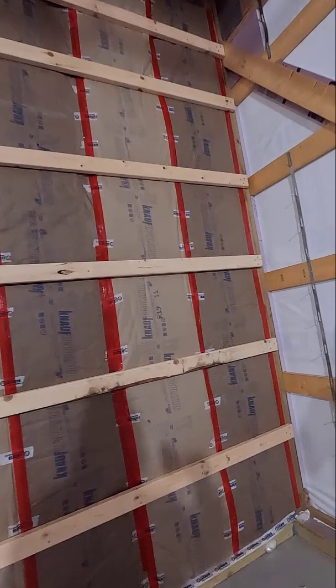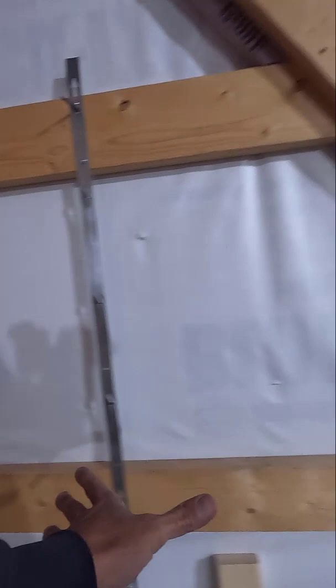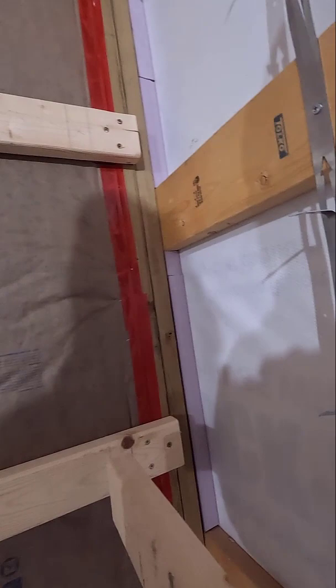I was working on these interior girts today. These have to go in before I can insulate this corner. And then once the insulation's in, just like right here, I'll put the girts over the top of it. But the way the columns are, they have to be attached like this, and then on this side they'll be attached just like that.